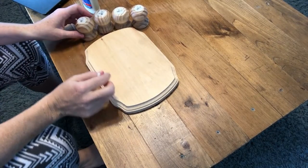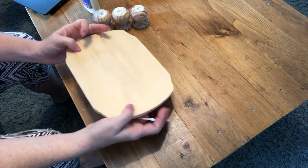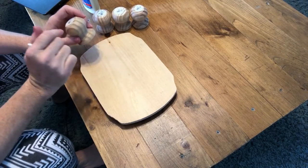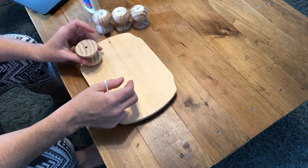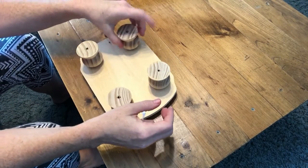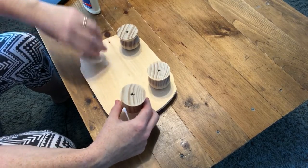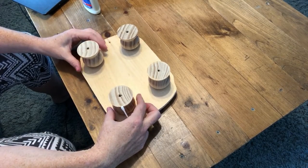The next thing I'm going to do is glue these legs onto the base with some wood glue. If you hear my dogs, I'm sorry — they're always making noise. So this is how it's going to look. I think they're made to go the other way, but I like them this way because I think it gives it more shape.